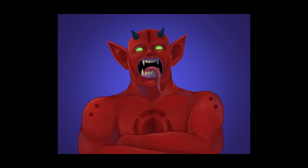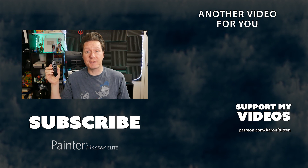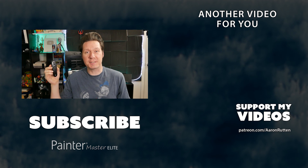If you enjoyed my review of the Clip Studio Tabmate, make sure to check out some of my other reviews of products for digital artists, and click that subscribe button to get my latest videos. Thanks for watching, and I'll see you next time.